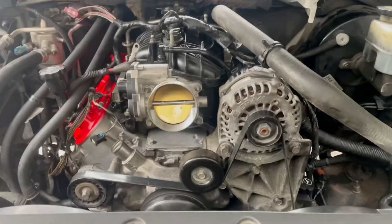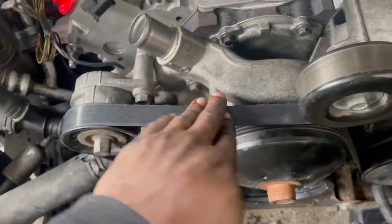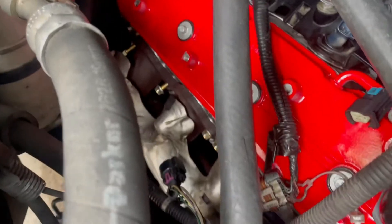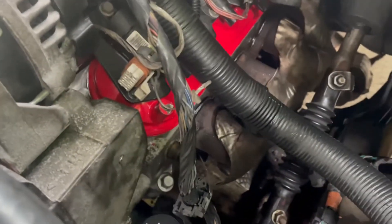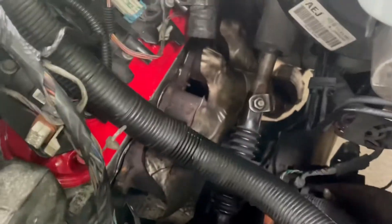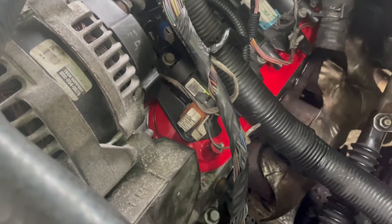Brief update — busted knuckles and got the serpentine belt on, got the main belt on, everything tensioned up, we're good to go. Finna get that coil pack put on, finna get these heads bolted up to the exhaust. There are a few bolts that broke off in the head, which may cause problems in the future, but don't worry about that later — let's go!